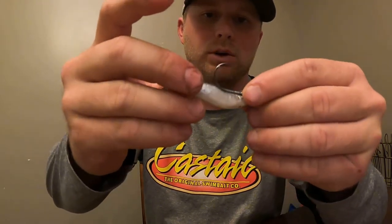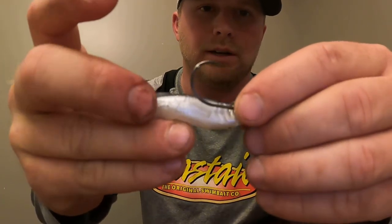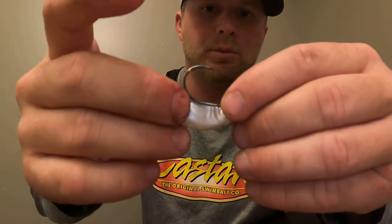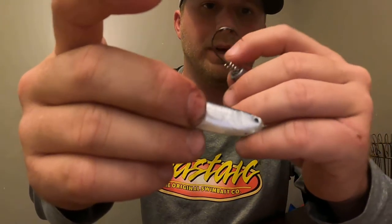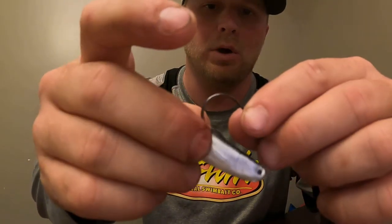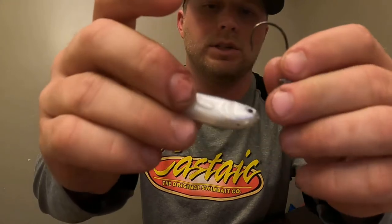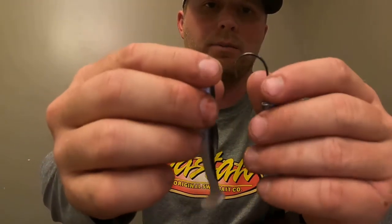The second thing you're going to do is take the nose of the swimbait and put it right to the end of the lead, and what this is going to do is measure where your hook comes out. Then you put your thumb right where it comes out and your other finger right where it comes out, pinch it, and use the hook to poke a little hole just like this so you know exactly where it comes out.